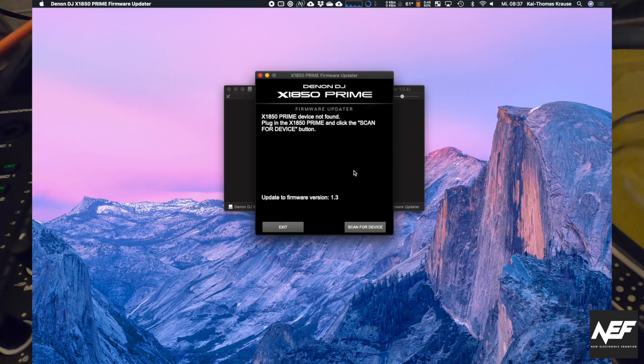So, device on the phone, plug in the Prime, scan for device button. You've got to power up your Prime, plug into the USB — and I always use USB 1.